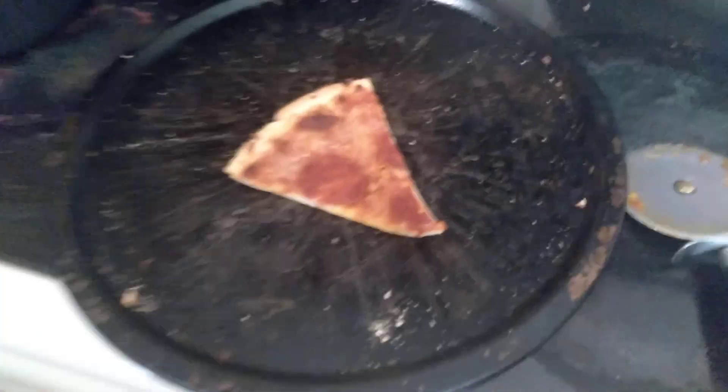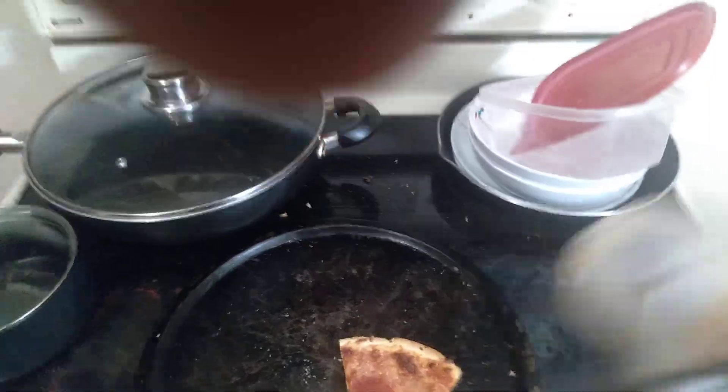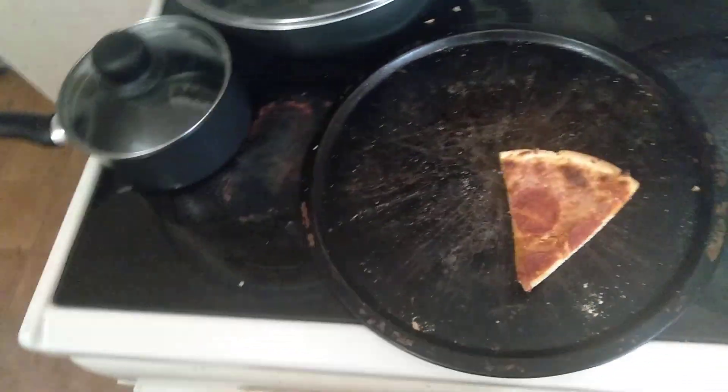What's up everybody, Kennedy here. Today we're going to show you a tutorial on how to pizza. First off, get your pizza slice right here, and grab your pizza cutter — arms in the way. I'm just kidding. I'm gonna flip the camera anyways. So you grab your pizza cutter and you just...